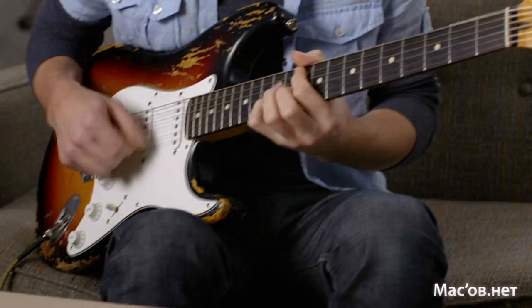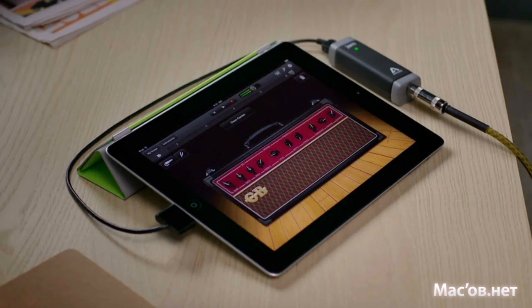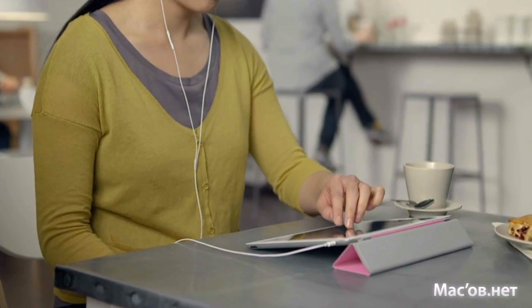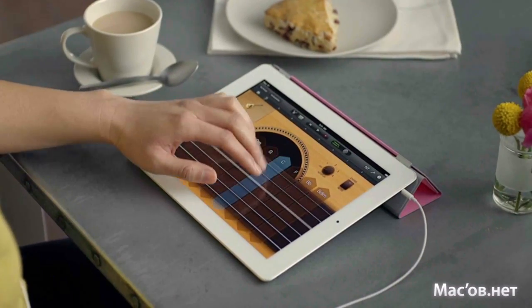For the first time ever, the world's most popular music-making application comes to iPad. Whether you're a musician looking to write and record songs anywhere on the go, or you've never played an instrument before and you just want to have fun making some music, GarageBand on iPad puts it all in your hands wherever you are.